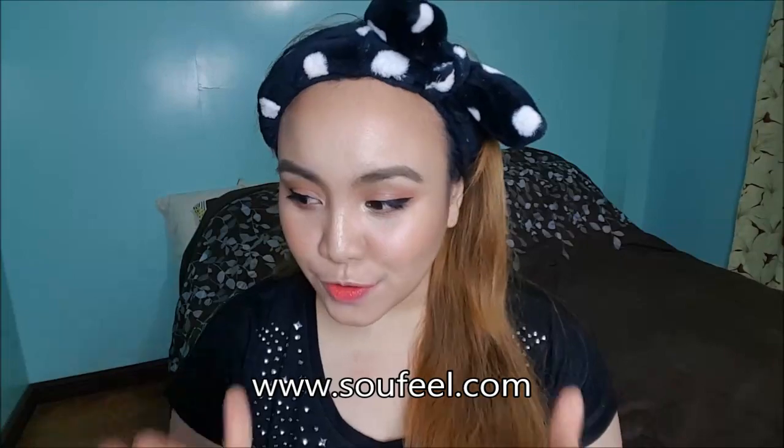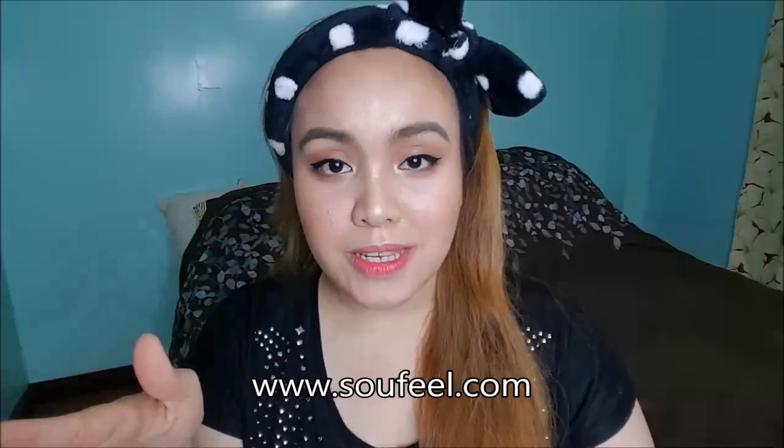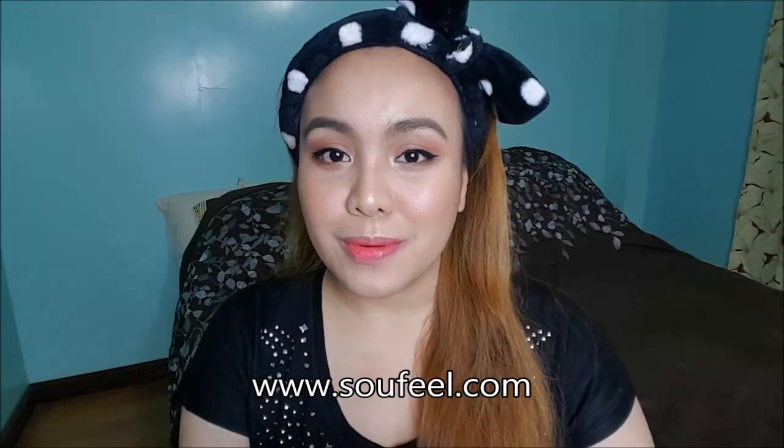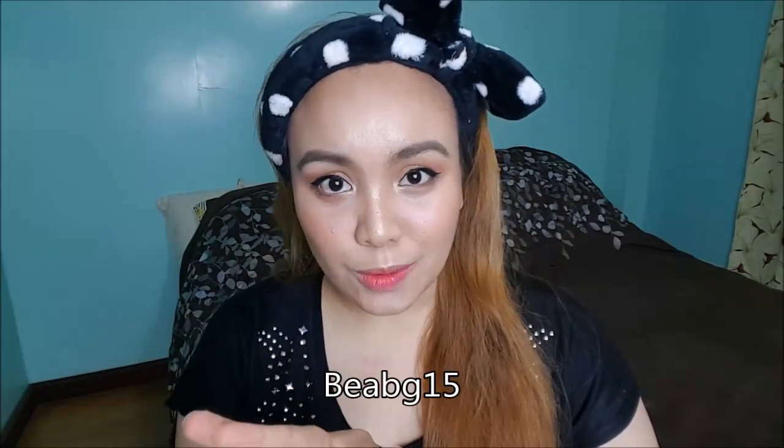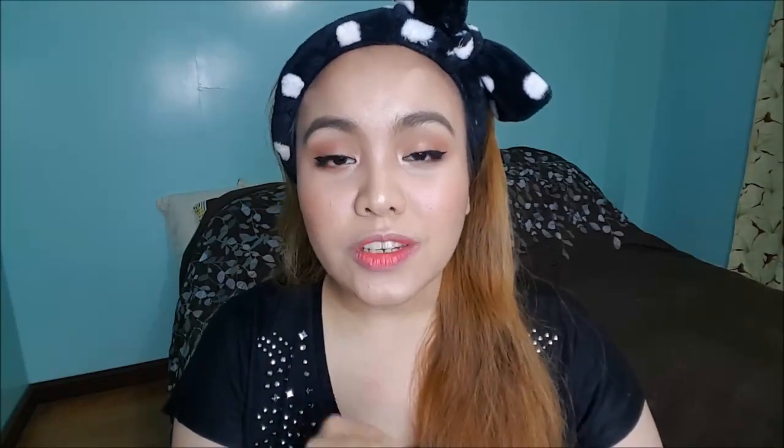I'm so thankful for Sofiel for reaching out to me and letting me try their website, because it really made me think about truly important things in life. The people from Sofiel were kind enough to give me a discount code for you guys. So go ahead, visit the website — the link is down below. Pick whatever you want, and when you check out, enter my discount code and you'll get 15% off.